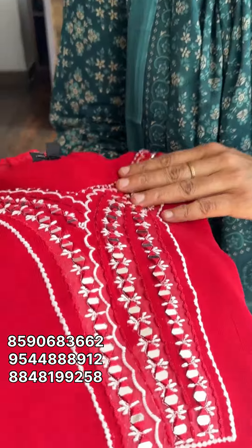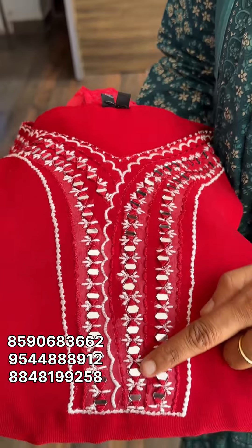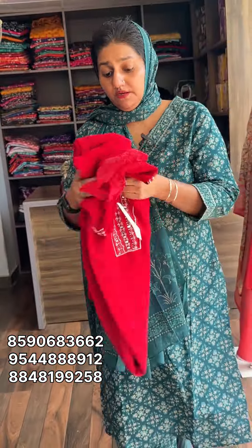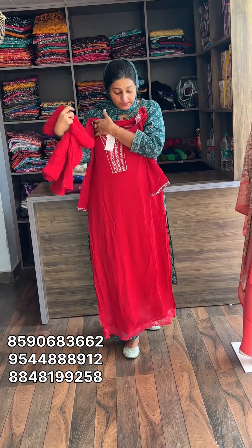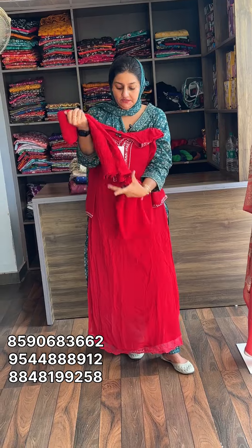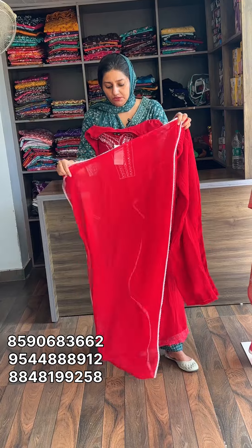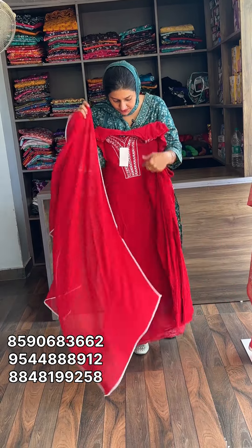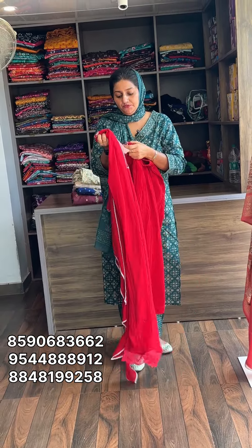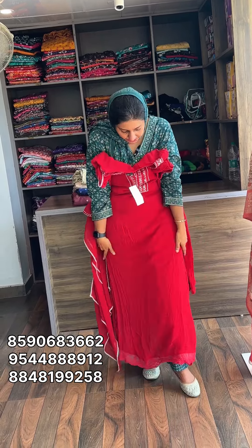This is a very red shade. The material is pure viscose. The neck portion is very heavy. The length is almost 49-50, slitted with lining. Pure viscose material, top and bottom. The size is 2XL, with 44 measurements available. The rate is 1,525 with free shipping.